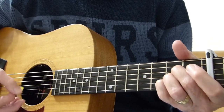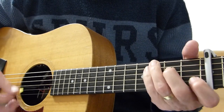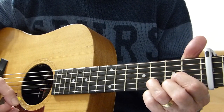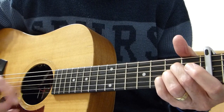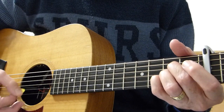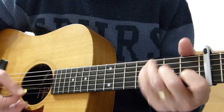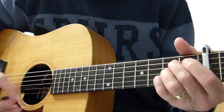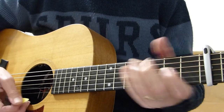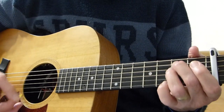A child arrives — A to C to D. 'Came to the world in the usual way' — back to A. And we do the next line which is exactly the same: 'planes to catch' to C, 'bills to pay' to D, 'learned to walk while I was away.' So let me do the whole thing from the intro to that point.